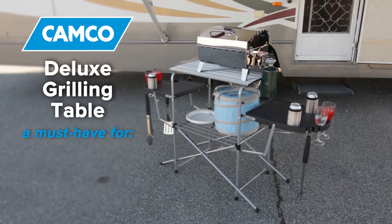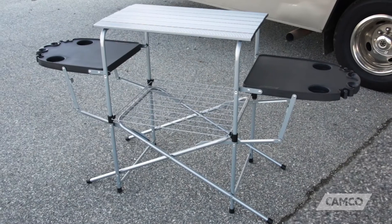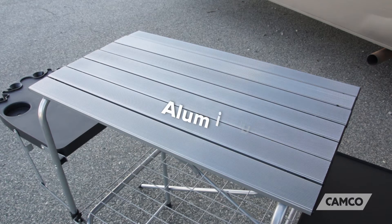The Deluxe Grilling Table is a must-have accessory for any tailgate, party, or camping trip. This spacious grilling table has a lightweight, high-strength steel frame and an aluminum tabletop.